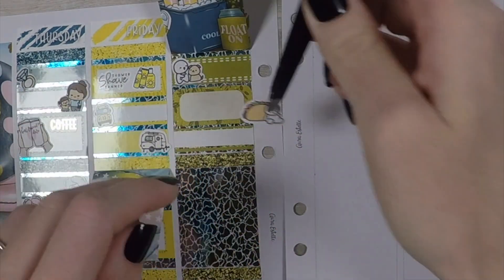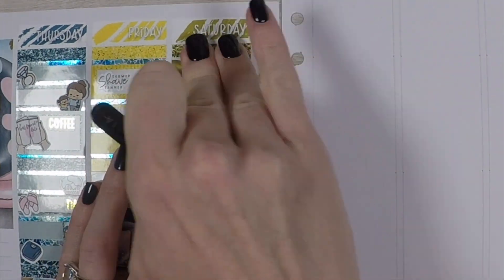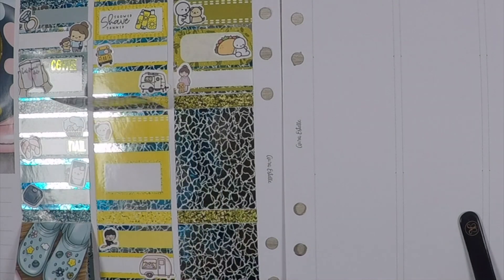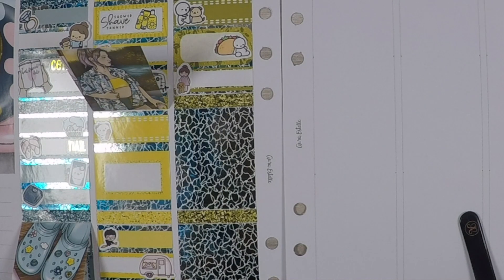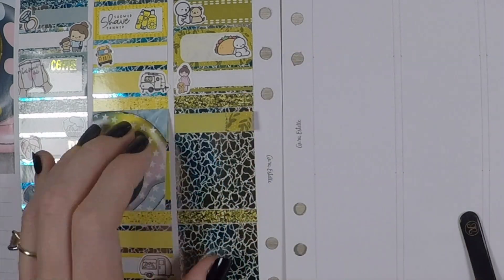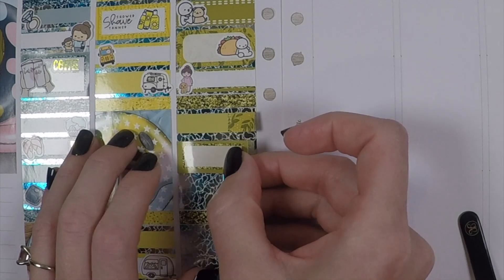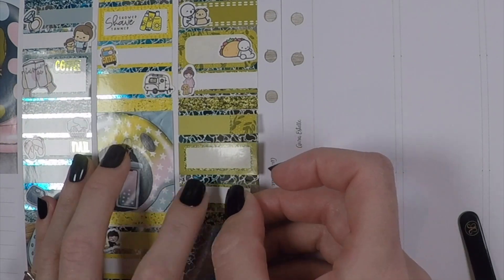I need to do that more often. Friday actually starts as the last thing in that first column — I had a test that was negative, so that's me in my feelings there. Then starting the yellow column: the shower, shave, and tanner with the sun tan lotion bottles. Those are both from Carly Plans and the script was a custom.